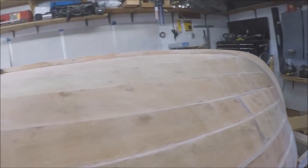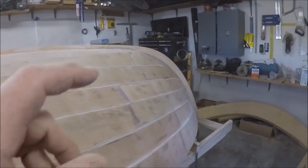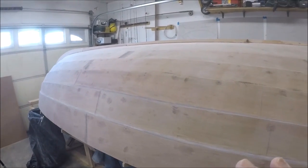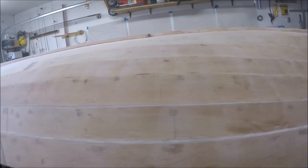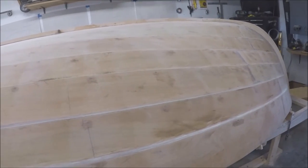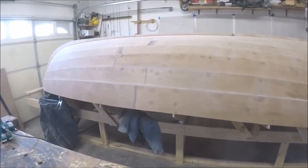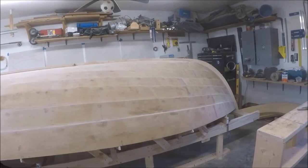Now that the bottom keel is done and all my nail holes are filled, I'm gonna belt sand and finish the final shape of the front and back stems. My next plan will be to switch from 80 grit to like 180 and give the boat a really nice final sanding, get everything really nice and smooth, then a couple of coats of epoxy — and we'll call the outside structure of the boat done.